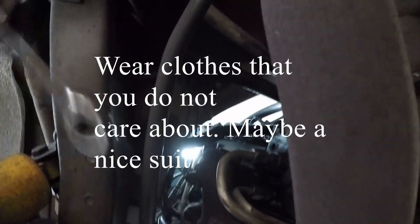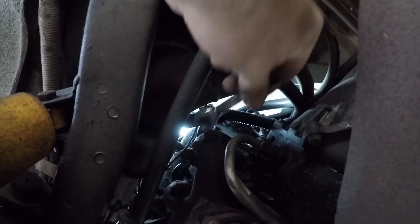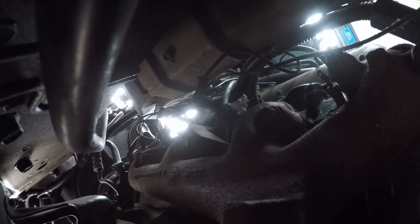I highly suggest that you wear clothes that you do not care about — maybe a nice suit. From the bottom, you can see the glow plugs, and I apologize for the camera view. I promise you it's easy — when you look up there, you'll see all four of them.